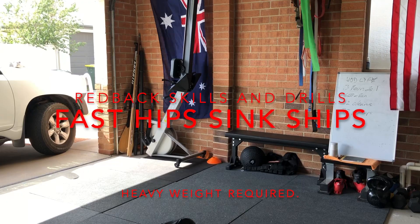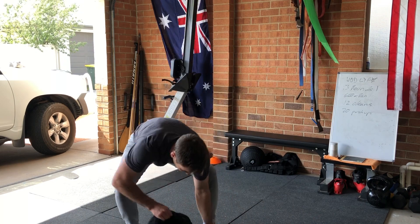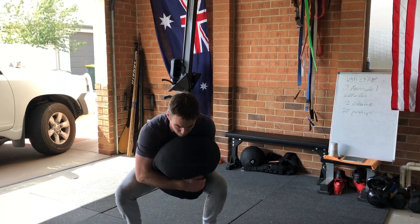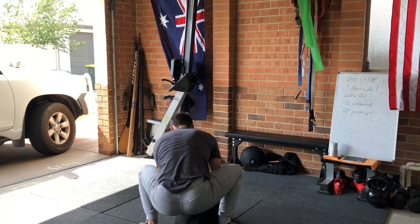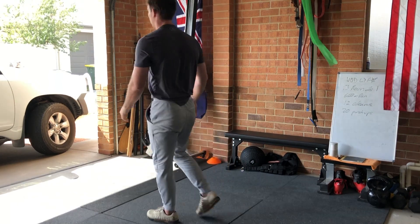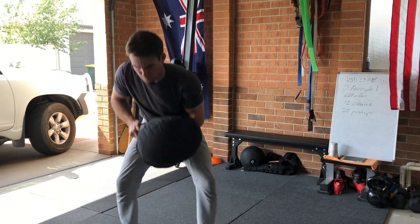Rightio, this is a strength and conditioning workout. It is a sandbag clean over the shoulder and you're going to do it for six to eight minutes depending on the length of time you're expecting to run around for. It is really straightforward. Just get a sandbag or something that's pretty heavy and won't mind being thrown over your shoulder a bunch of times.